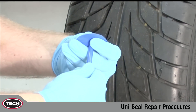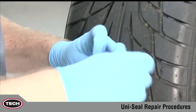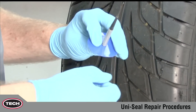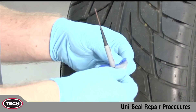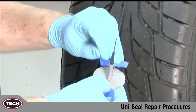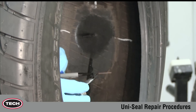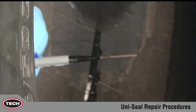While the chemical vulcanizing fluid dries, remove the Uniseal Ultra Repair Unit from its protective wrapping as shown, without touching the gray cushion gum. Touching the cushion gum will cause contamination that may lead to repair failure. Apply TEC 760 chemical vulcanizing fluid to the black, tapered area of the stem only. This ensures proper lubrication to make the application of the repair unit easier.